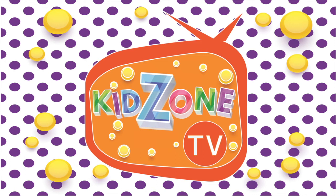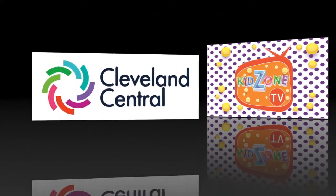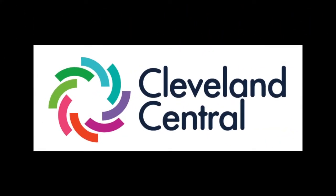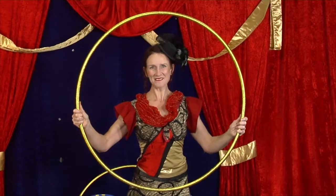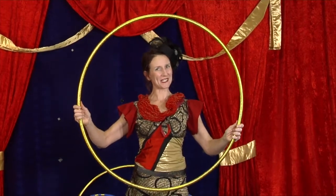Hi everyone, and welcome to KidZone TV, brought to you by Cleveland Central. Hi everyone, today we're going to learn some fun hula hoop tricks.